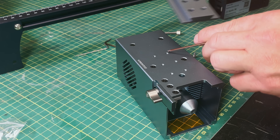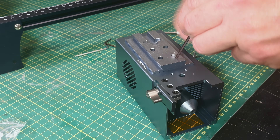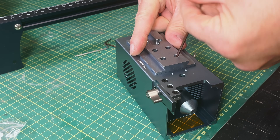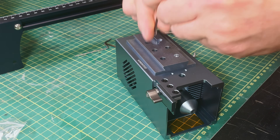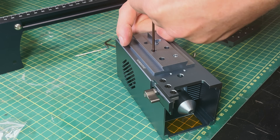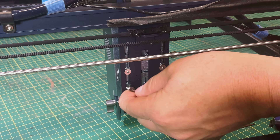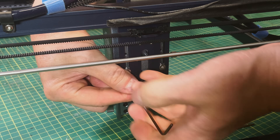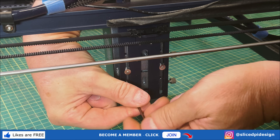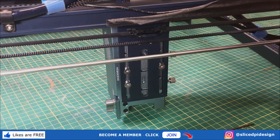The first step in the upgrade is to find the dovetail that comes with the laser upgrade and put it on the back of the laser module. There are six holes on the back but we only need four of them. Since the Sculptfun S30 gantry is fairly high, I chose the top four holes and put the four screws in with the dovetail. Then I took the other half of the dovetail and mounted it on the bracket for the laser module on the S30 using M4 by 10 millimeter flat head screws. There are holes all over the back so it's easy to find some that line up with your laser.